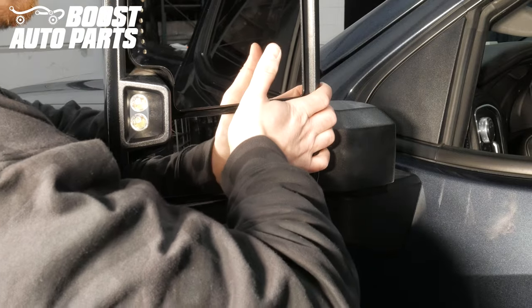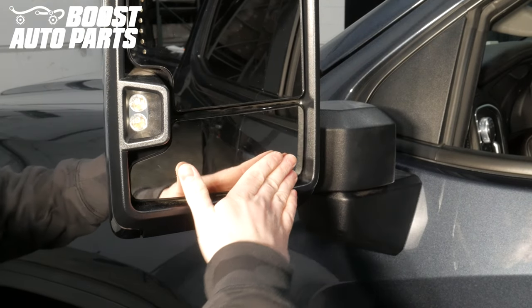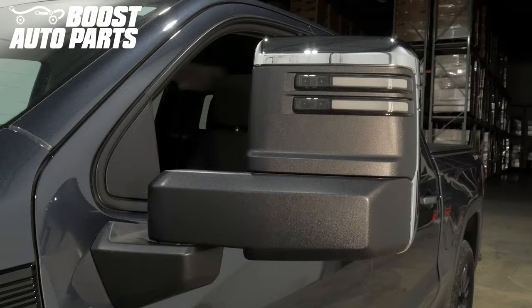Should you break any of this glass, Boost Auto Parts does stock replacement glass. And just like that, your installation is complete.